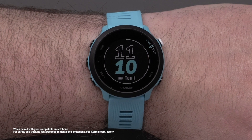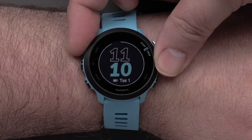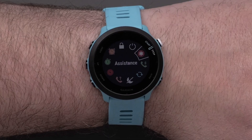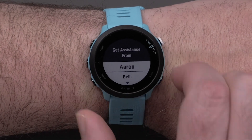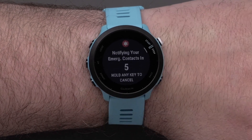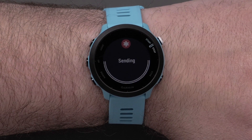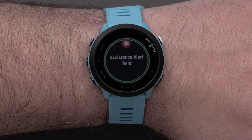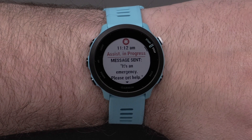You can request assistance one of two ways on your Forerunner 55. First, you can use the Controls menu. Press and hold the Power button on the upper left. Scroll through and use the Start Stop button in the upper right to select the Assistance icon. You can then select the name of the person you would like to get assistance from or send a message to All Contacts. Then choose from one of the preloaded assistance messages. Once sent, your emergency contacts will get a text with your assistance message and a link to view your location via LiveTrack.